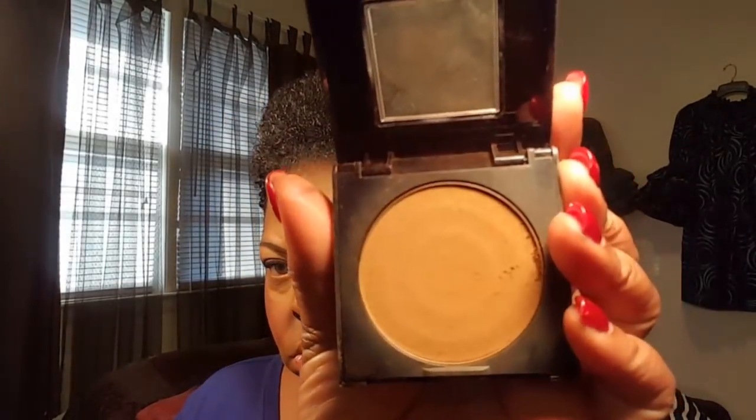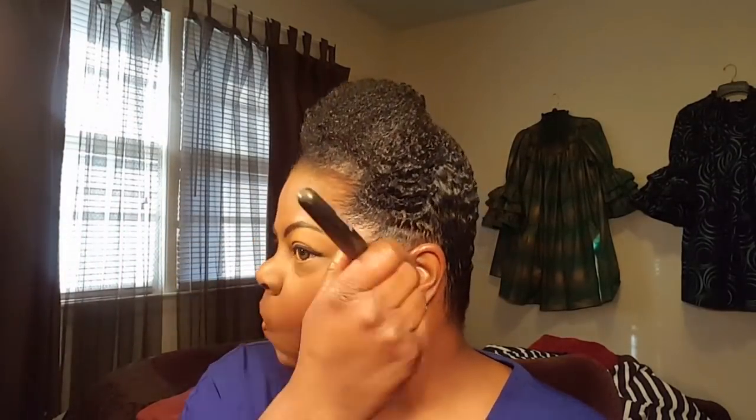Now let's go to the blush. This is Flamingo Pink by Makeup Mania. I've got my elf blush brush and I just like to build that color. I love this pink — it's Flamingo Pink by Makeup Mania. I'll leave everything I'm using in the description box in case you want to go and purchase. Again, Fit Me number 360.